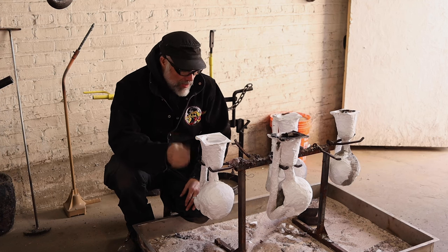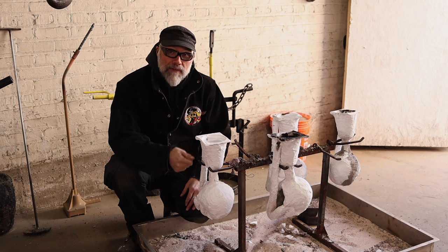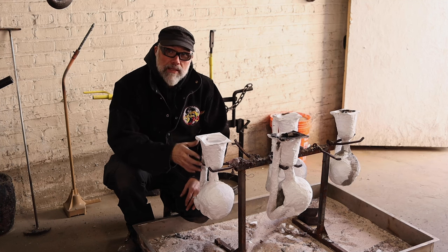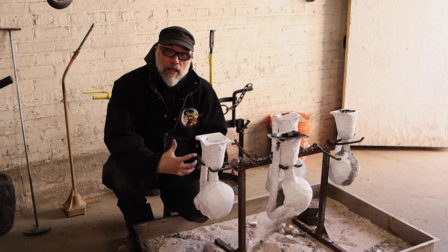If there's going to be a problem, I like to be proactive and get in there and actually fix it. One of the other benefits of hanging your shells like this is that it allows the metal to cool evenly through the shell.